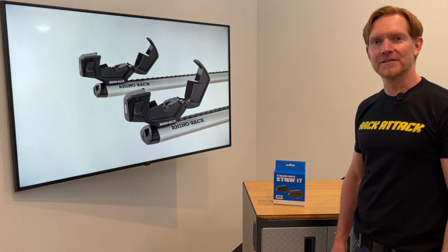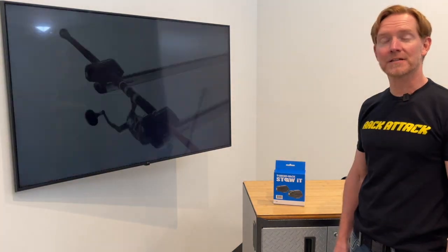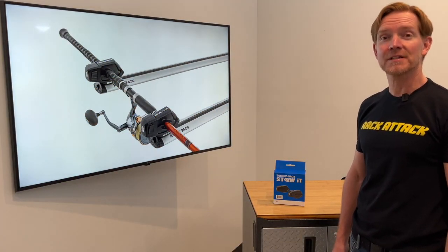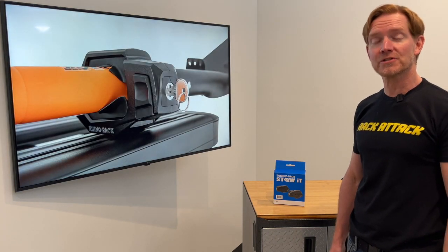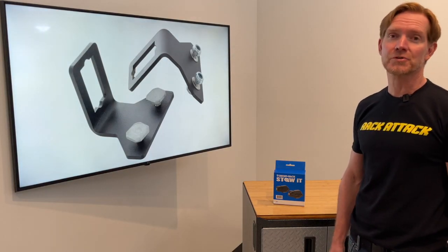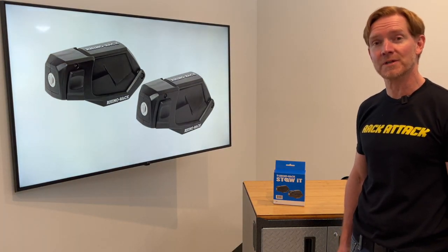That's a quick look at the Rhino Rack Stow-It Rooftop Axe and Shovel Carrier. This product and many other Rhino Rack products are available at rackattack.com. Please see the link in the video description for all your buying options. If you have any questions or comments, feel free to leave those in the comment section below and consider subscribing to our YouTube channel. We have over 2,000 rack-related videos and upload new videos weekly.